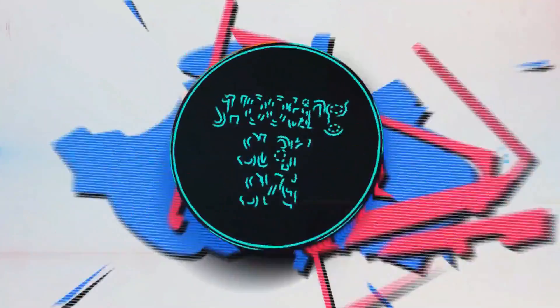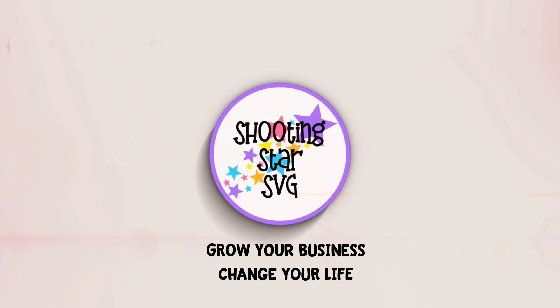Hey everybody, Tanya with Shooting Star SVG back, and today I'm going to show you how to make print and cut stickers in Inkscape. If this is your first time here, go ahead and click like and subscribe below, as that keeps me motivated to continue making these videos so you can grow your business and change your life. I've already done a tutorial on how to make print and cut stickers with Silhouette, but I thought I'd go through the same techniques in Inkscape as it's pretty simple and straightforward. I'm going to do a very basic text design and then a more intricate one so y'all can see exactly what it takes.